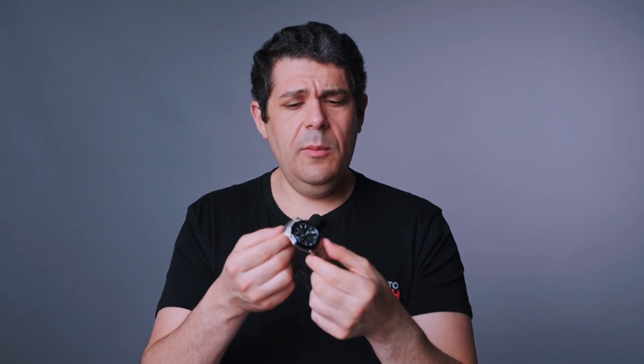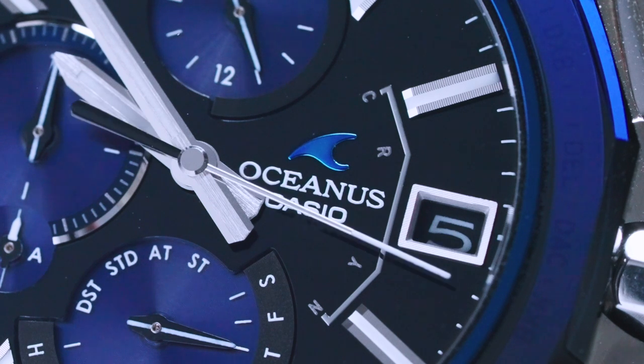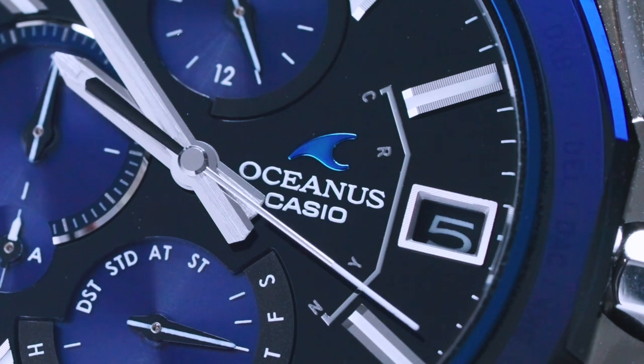Super thin — I really like this watch. This is the Casio Oceanus Manta OCWS 6000-1A, brand new outside of Japan as a collection. You can see more about it on Blog2Watch. Retail price is $2,400.